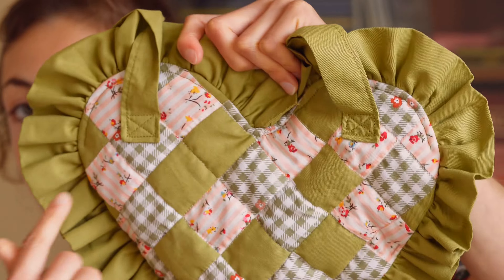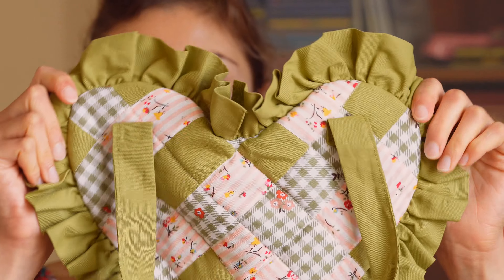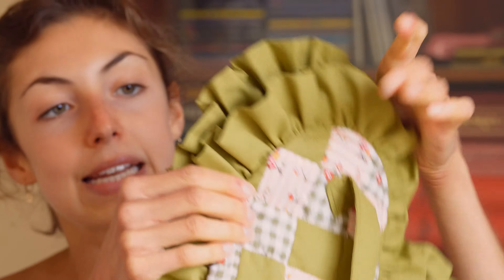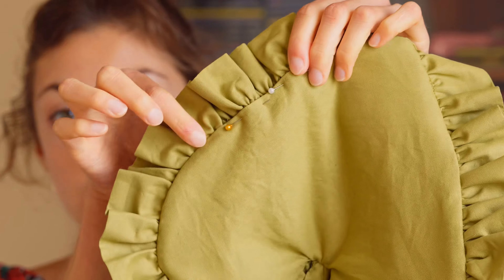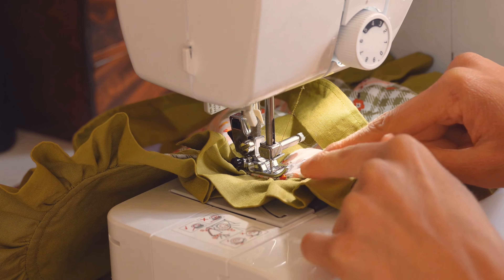I have sewn all around this edge of the heart in order to make it look clean and nice, and I am going to do exactly the same on the part we just finished, because it doesn't look so good without it. When this is done I will put the two pieces of the bag together and sew close to the edge all around the rest of the heart. This will also close the little opening we left on both pieces to turn the fabric inside out. What I recommend you do is while sewing, pull this side of the gathers so that it gives the heart a nice shape.